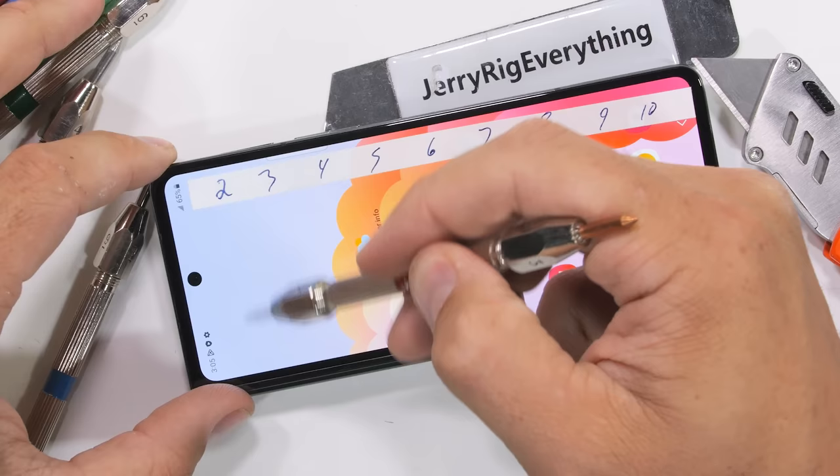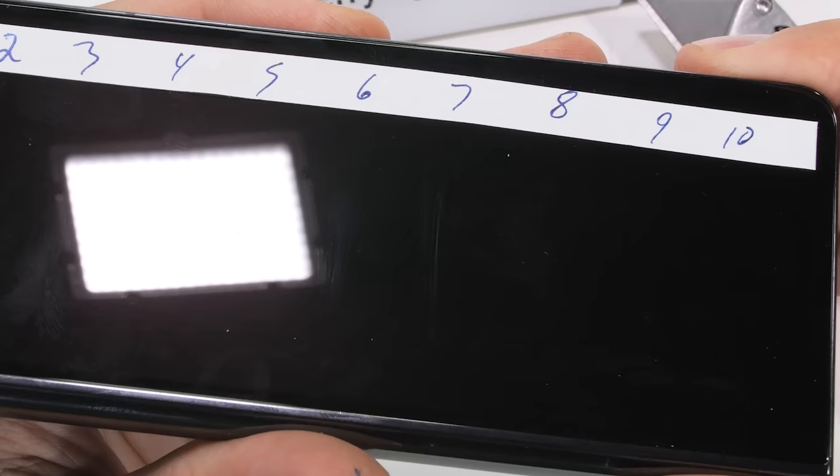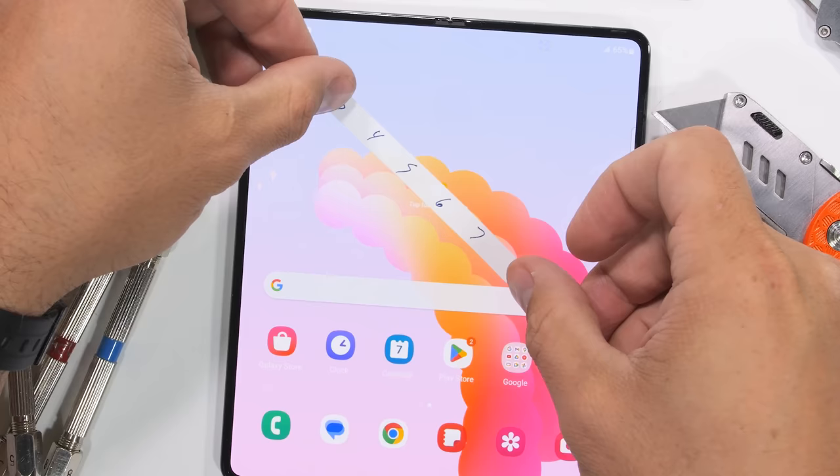Jumping to the Mohs scale of hardness test on the Victus Glass 2: unlike plastic, which scratches at a level 2, or sapphire which scratches at a level 8 or 9, we get our normal scratches at a level 6 with deeper grooves at a level 7.